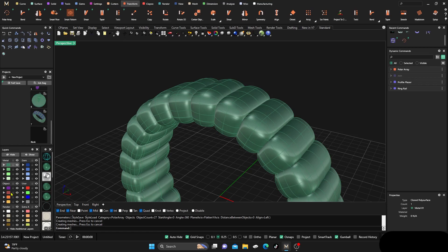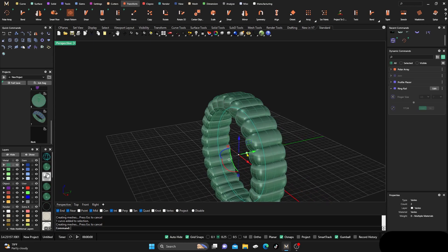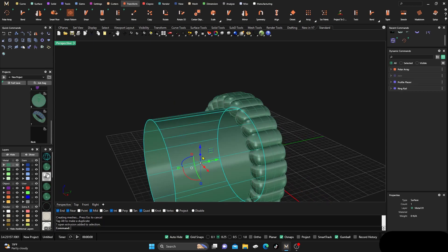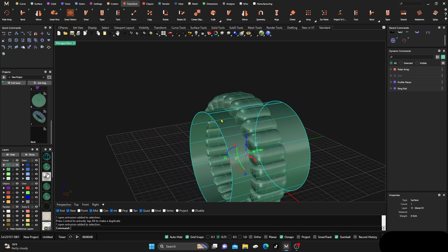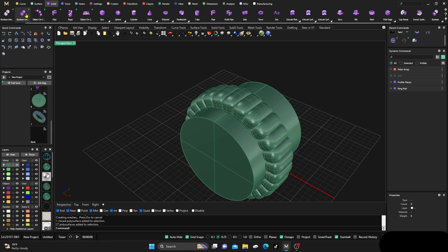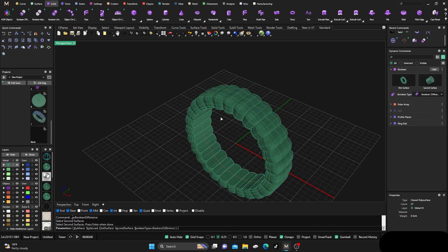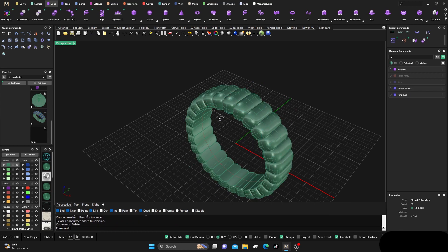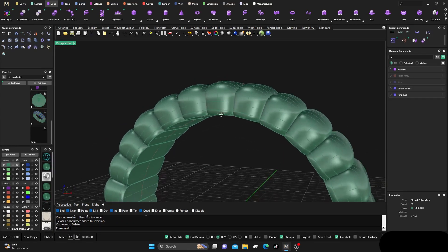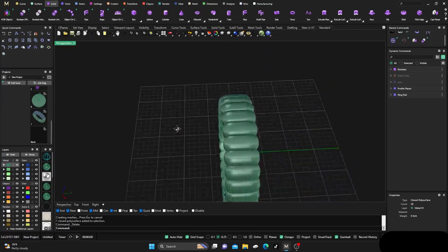We need to grab that ring rail because when we arrayed those profiles we did them all the way around, so we need to make that inside shape. We'll select it, drag it in, and cap it — so we have a closed surface. Then go to Solids and do a Boolean Difference: first surface is the ring, second surface is the arrayed profile. There we go — it cuts them all out.